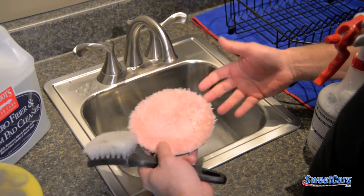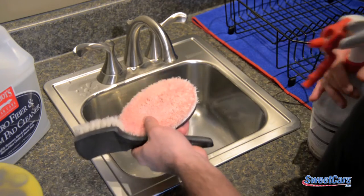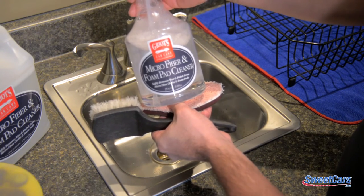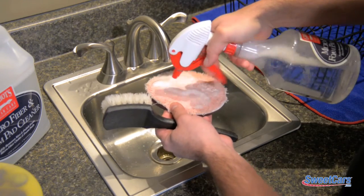To do this you'll need some very simple tools: a sink with warm water, a brush — in this case we're using a Tough Shine brush — and you actually do need a foam pad cleaner. In this case we're using the Griot's microfiber and foam pad cleaner. Basically what these cleaners do is break up all the waxes and all the polish that's in these pads.